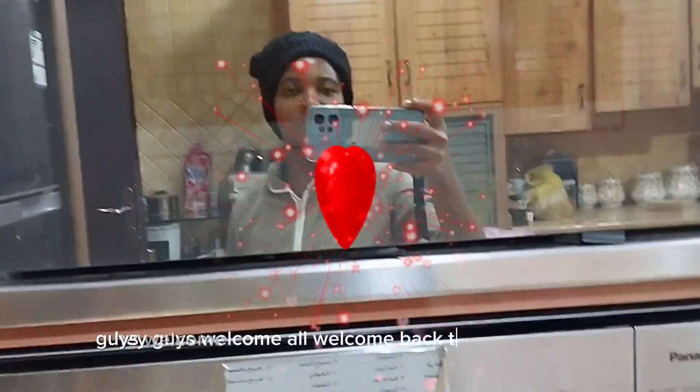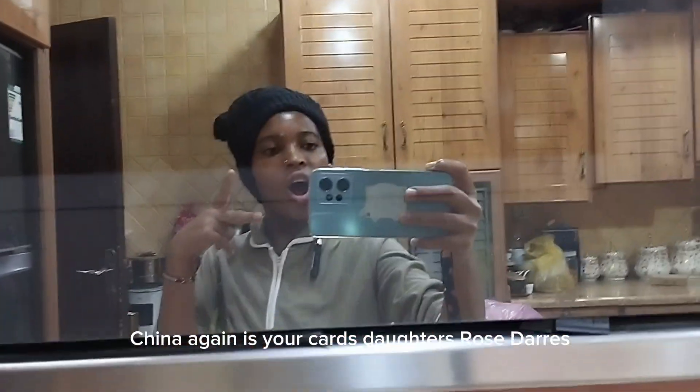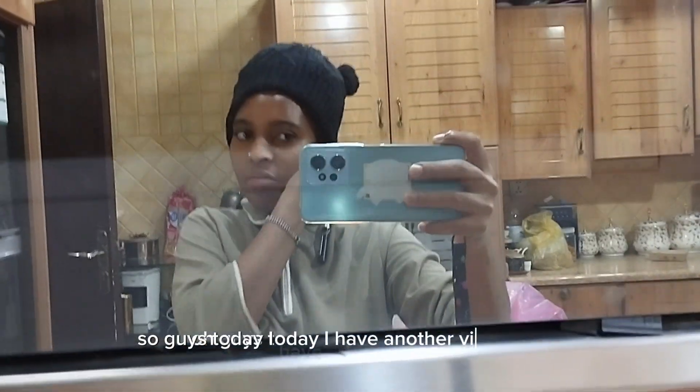Hi guys, welcome or welcome back to my YouTube channel. Again, it's a girl Darius, Rose Darius. So guys, today I have another video.